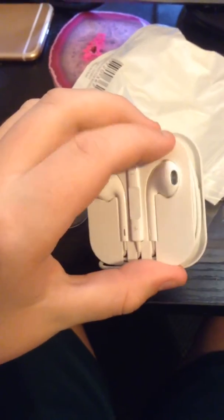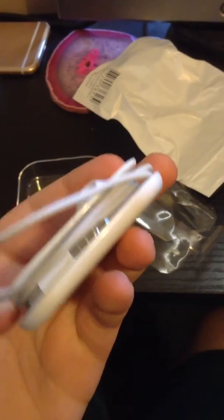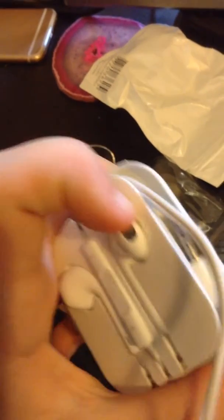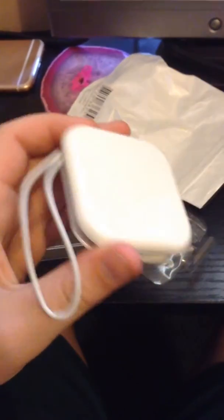Oh wow, so there's plastic as well — that's just a plastic cover. It looks pretty real, looks really identical to the real Apple EarPods except for the packaging.